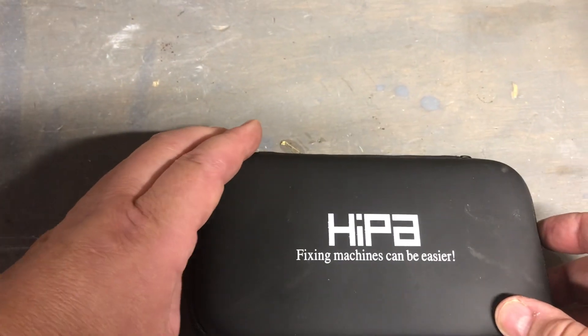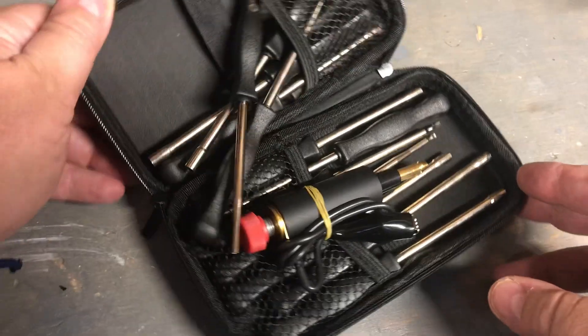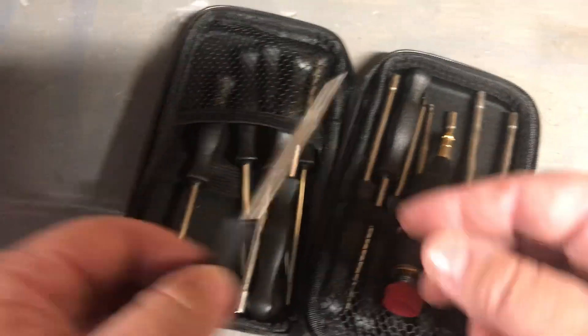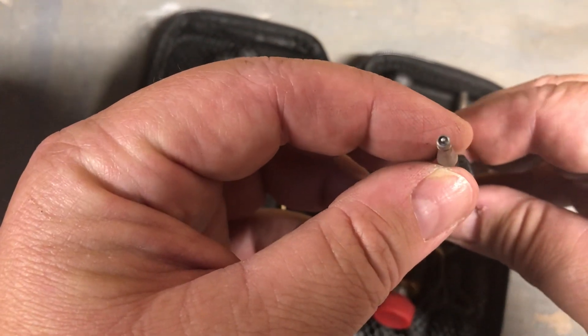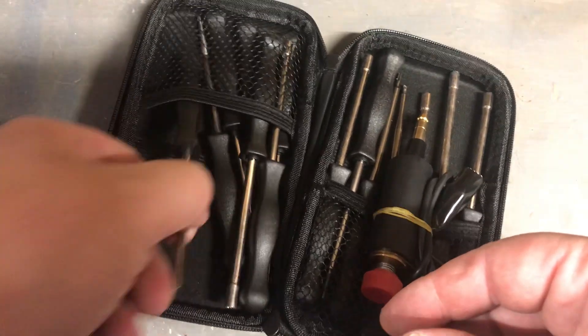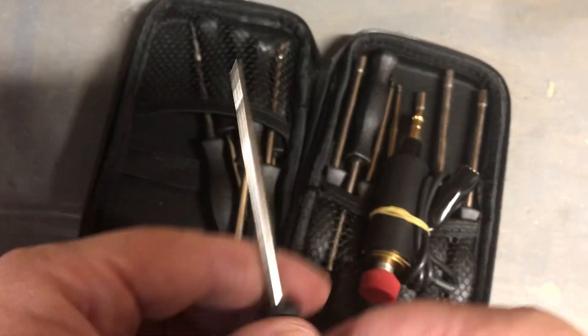Let's open this up. It comes with a bunch of little tools — look at this. You've got these nice little tools and you can see they're all fancy jet tools to adjust jets and stuff.